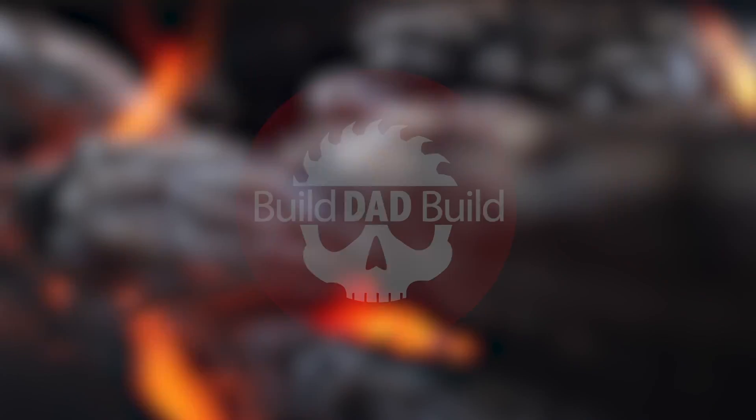What's up guys? I'm Nick and this is Build Dad Build. Have you ever had that dream where you're standing on the top of a pyramid dressed in sun god robes and thousands of naked women are throwing pickles at you?